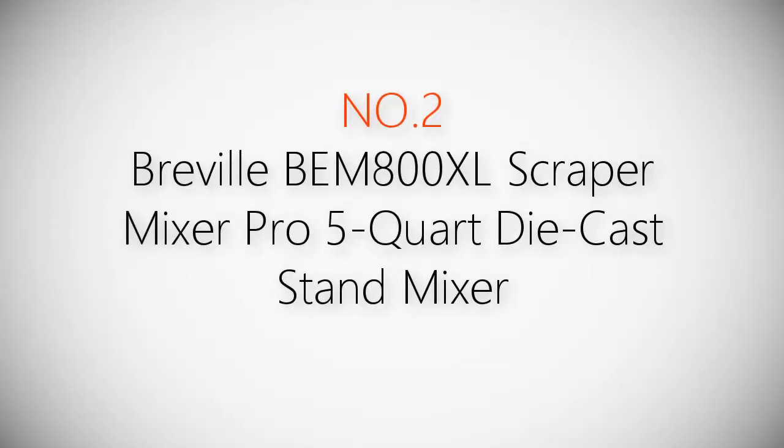Product number two: Breville BEM800XL Scraper Mixer Pro 5-Quart Die-Cast Stand Mixer.